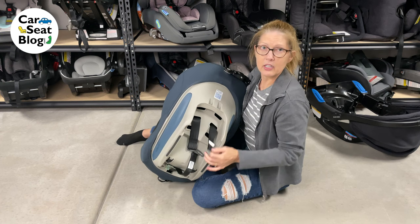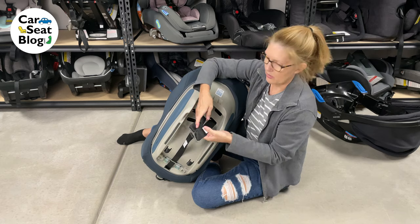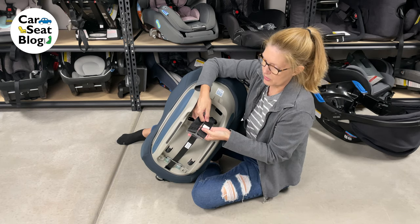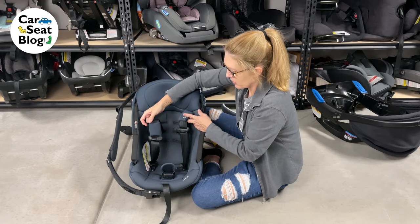Once you get going, you can do this in about 45 seconds to a minute — it's super fast and super easy. Turn the seat around, and you are good to go.